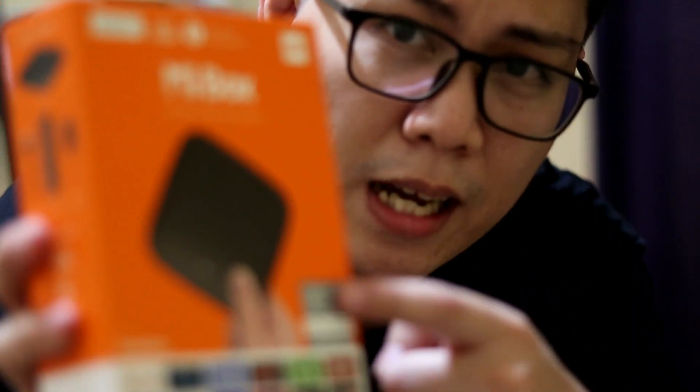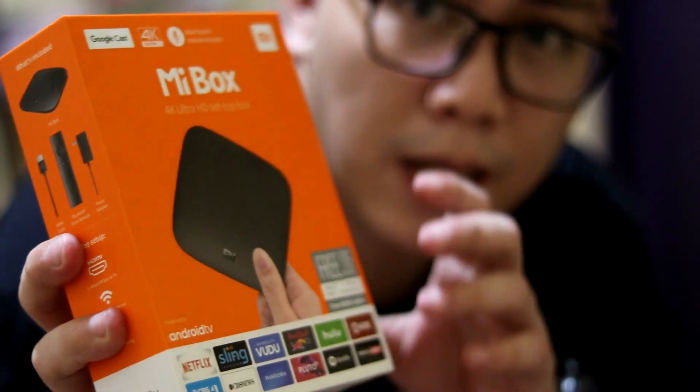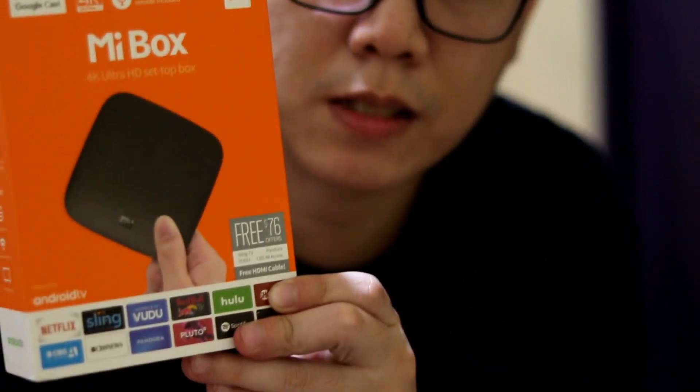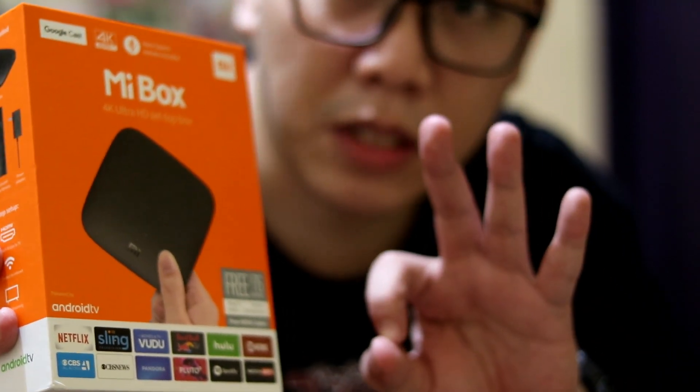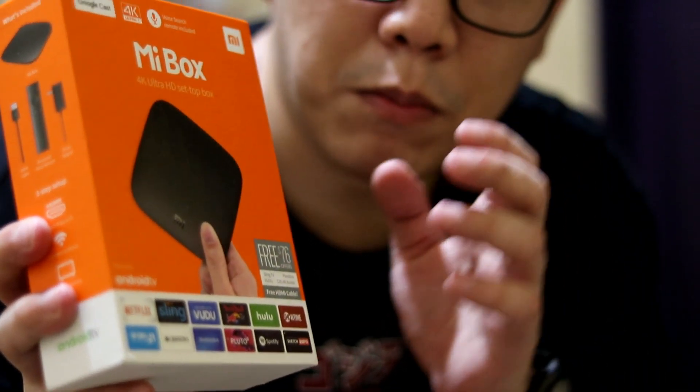Alright, so what's our final verdict on the Mi Box 3? Well, it's a definite must buy. After one year of using it, it's been incredibly convenient — I don't regret paying for this device at all. I paid 4,000 plus pesos, and after one year it's been worth every peso. If you're planning to purchase the Mi Box 3, definitely a must buy. It's only 3,000 pesos now — don't wait for the newer version, this one does the job. The important thing is you enjoy your leisure time and relaxation. If you're planning to buy one, I'll leave a link in the description below. You can also share your comments, and if you like this video, please consider subscribing.